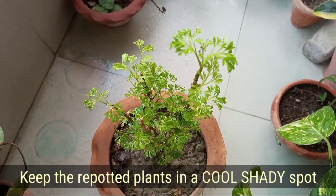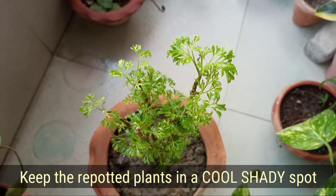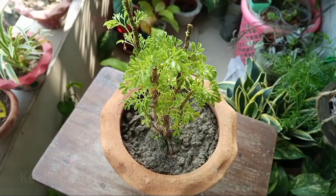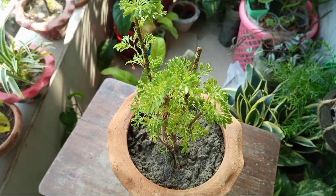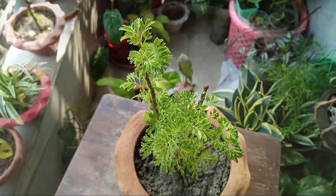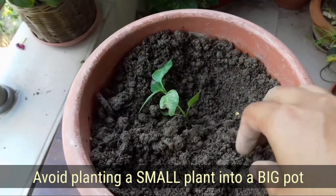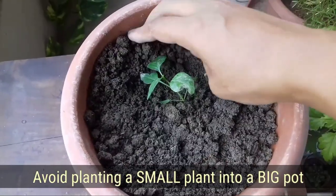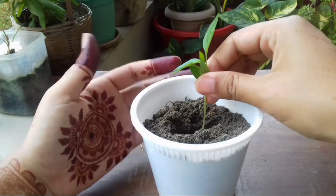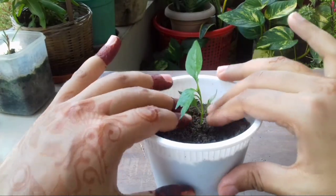Second, after replanting, keep the plant in a cool, shady spot for a week. That will help to heal the plant's wounds, keep the plant steady, and your plant won't look dull or wilted after transplantation. Third, avoid repotting a small plant into a big container or a big plant into a small container. Take a container that is around 2 to 3 inches bigger than the plant's root ball.